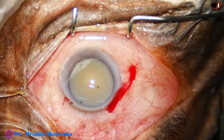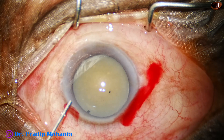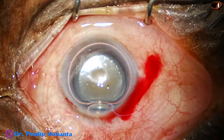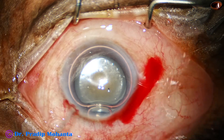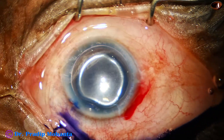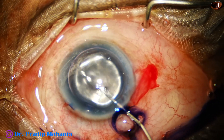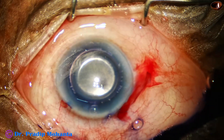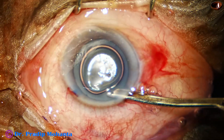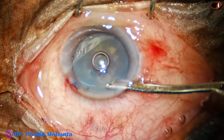The main incision and a side port has been made. Now an air bubble is injected into the anterior chamber. Trypan blue dye 0.06% is injected and it sits on the anterior capsule because there is no aqueous. Staining is good in a short time, maybe 10 to 15 seconds. This is real-time washing out of the dye.